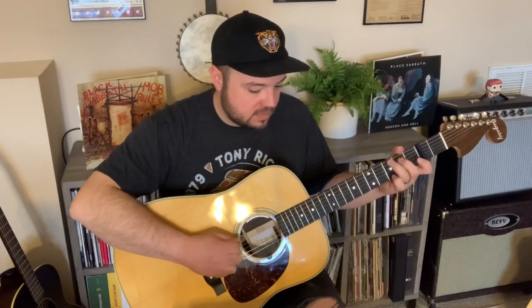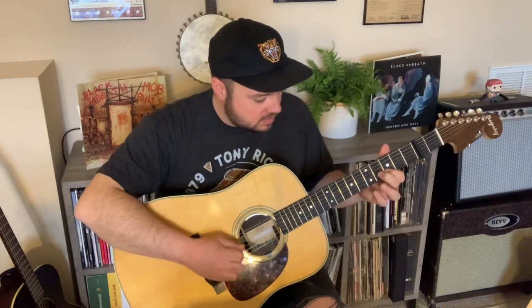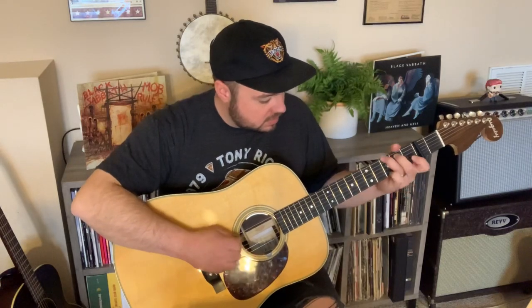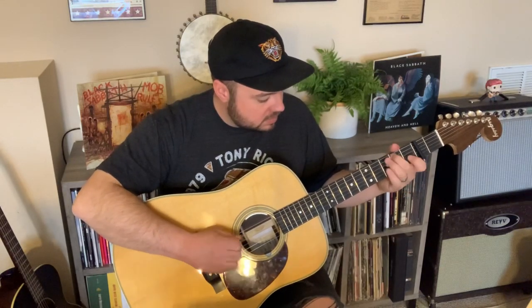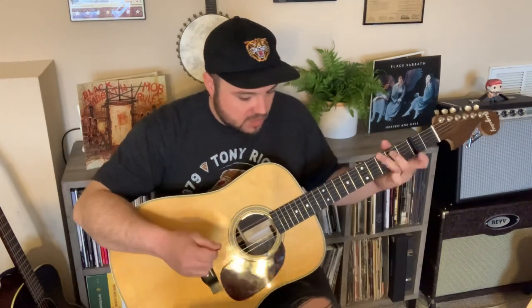Now the B section, it gets a little tricky. And it goes like this. To slow it down — that first part is a pull-off on the 3rd string, but then it's not a pull-off on the 4th string.